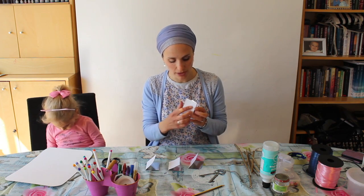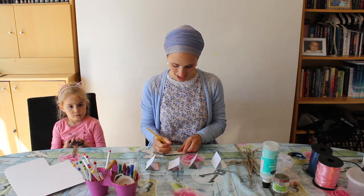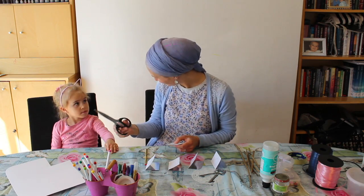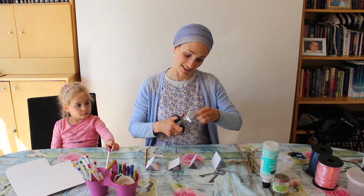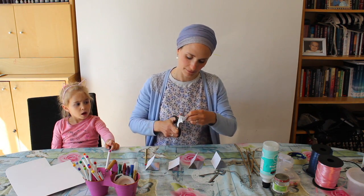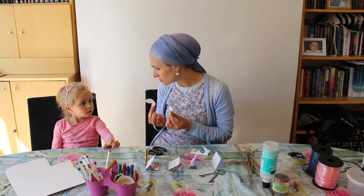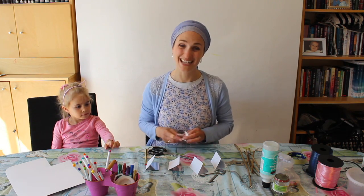Now remember, you have to draw it so that the fold is in the middle. If you draw the butterfly on the wrong side — like this — there's your butterfly shape, and then you cut it out and you're very happy until you realise... oh no! So you must draw it on the fold. Now we're going to cut them out.